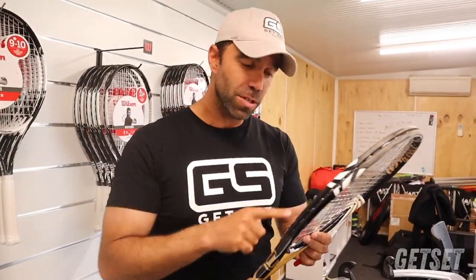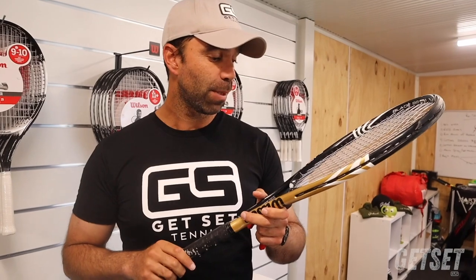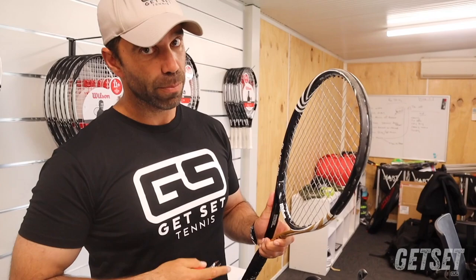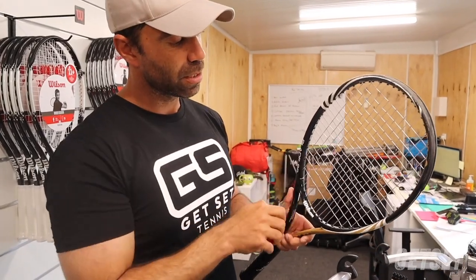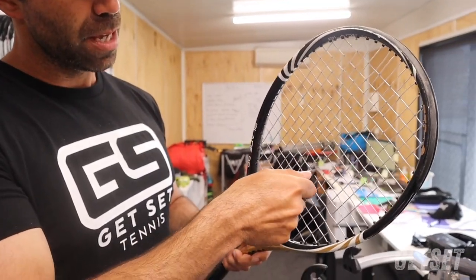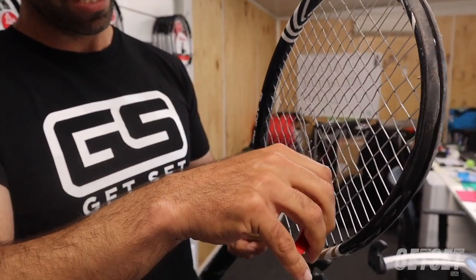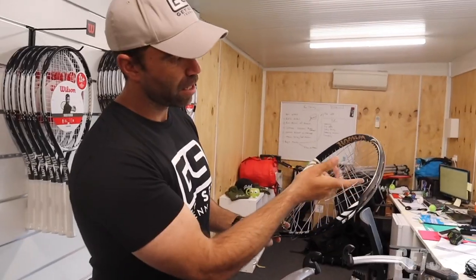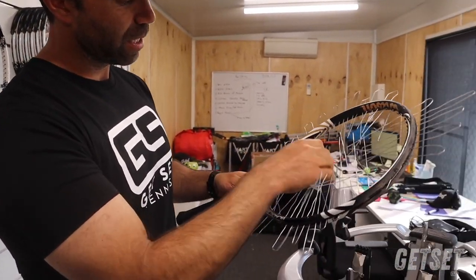Before I cut the strings out, I study the racket to make sure I know the string pattern. This one here is a 16 by 19 — an old classic BLX Wilson Blade. When I cut the strings I do a plus sign cut. I start from the center, nearest to the brake, then go into an up and down motion, trying to minimize how much the racket is popping. If you have a pair of garden shears, they are amazing — you can literally go straight down the center and across in one quick go. Then I do the old push-out and have all the loops sitting on the outside for efficiency.